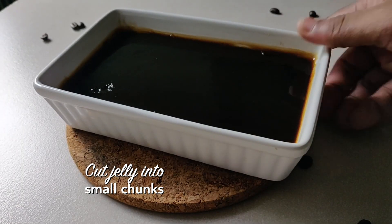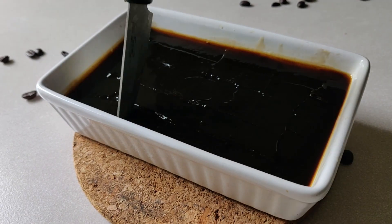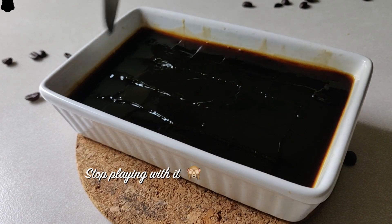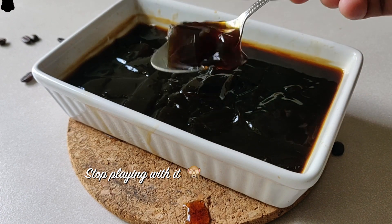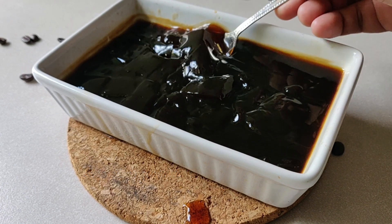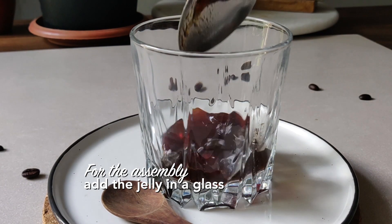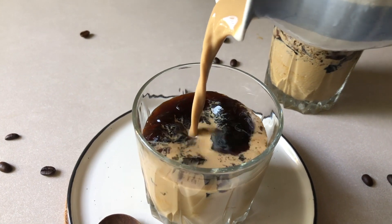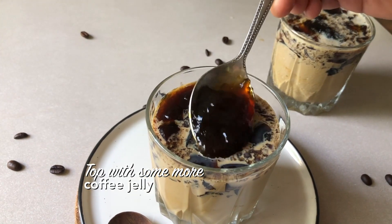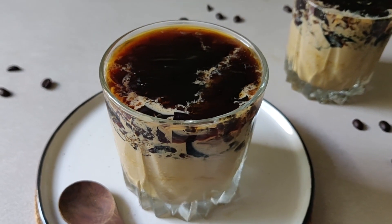Now that your jelly has set, you can cut it with a knife into small chunks. It's a lot of fun to play with! Let's assemble the dish — take your cold coffee in a glass, add your cold coffee base, and top it with some more jelly if you like. And that's it — that's your cold coffee jello.